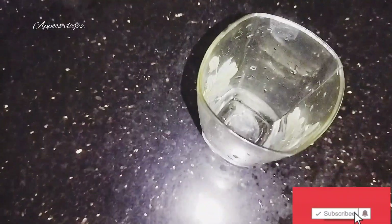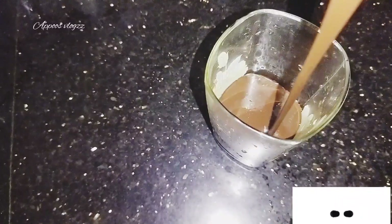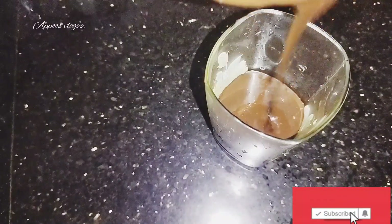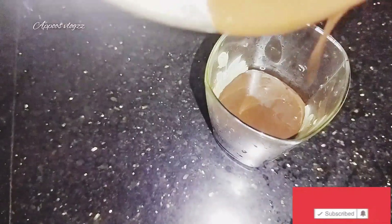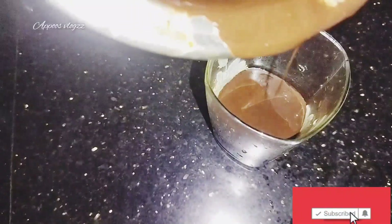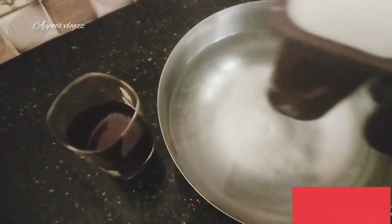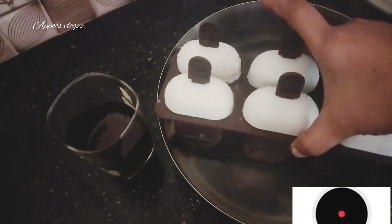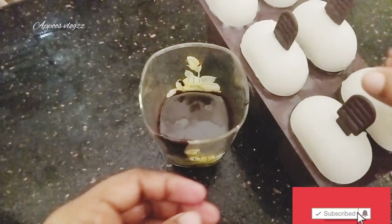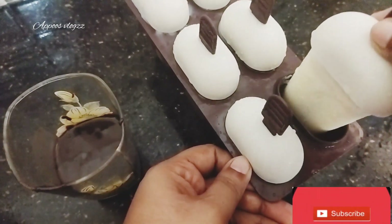I will make a glass of ice cream for the cream and chocolate. I will add a dip in the ice cream. I will add a chocolate dip in the chocolate. I will add a little bit of milk.